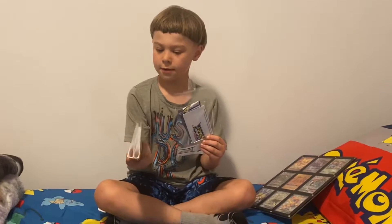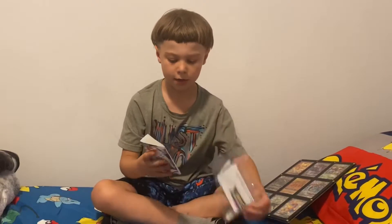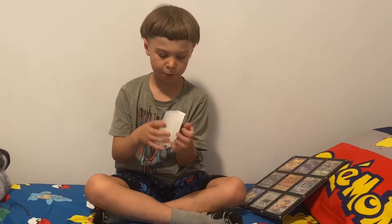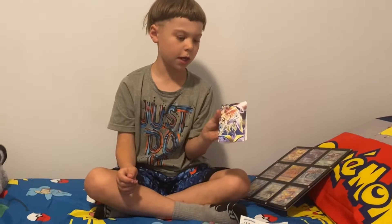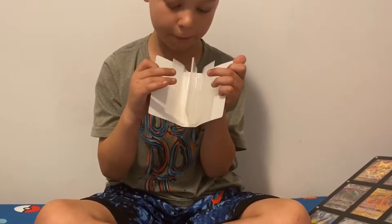So this is the binder here — you can actually put Pokemon cards in it. They have a lot of sleeves, you can put Pokemon cards in it. It's my Pokemon book, but tiny. It's a little tiny Pokemon book.